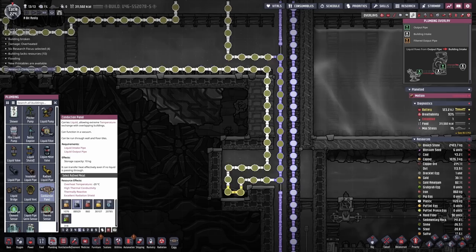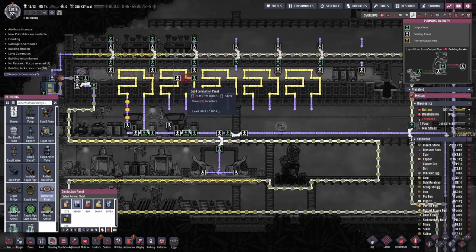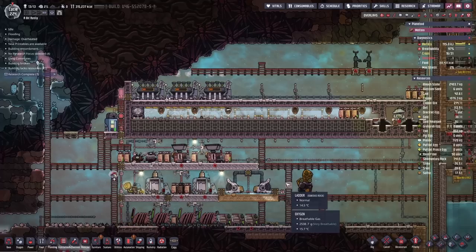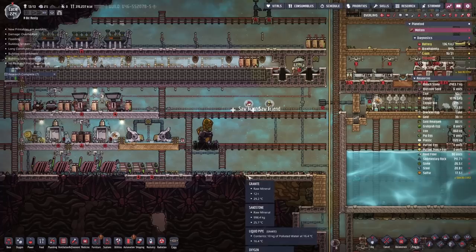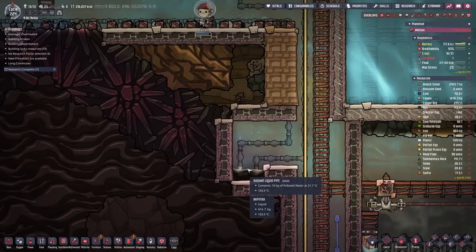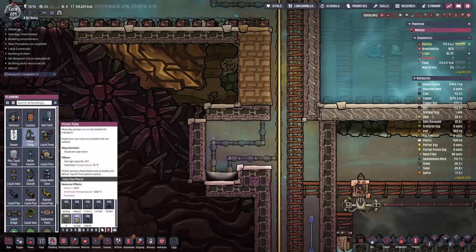There are these conduction panels that have been introduced and I haven't been using them. These things basically allow you to stick them behind a building - say a plastic press or your steam turbine - to exchange heat. The thing is, they're terrible. From what I've been advised, you put them behind a steam turbine and they're not going to help out too much - they do a very small amount of cooling. Their main advantage is they work in a vacuum, and that's what makes them really good. So you're still better off using radiant pipes when you've got vacuum or when you're working with gases and liquids, but if you're working in the vacuum of space, those conductive panels are actually really handy.